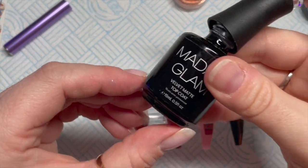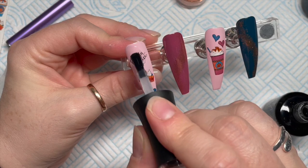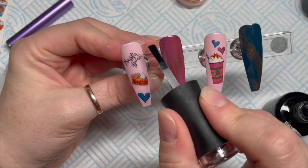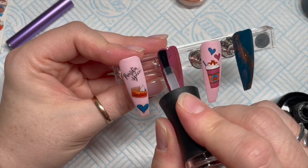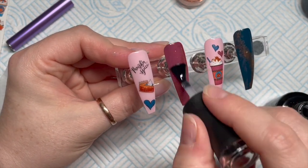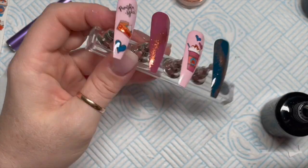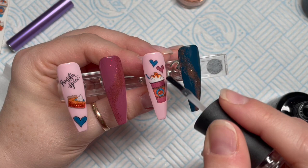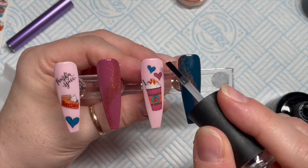I'm using my two-in-one Melody Susie lamp, by the way, if anyone wants to know — it's got an e-file attached to it, which is great. Then we are going to matte top coat. If you don't like matte top coat you don't have to matte top coat — you can use a no-wipe glossy top coat. It's entirely up to you. Horses for courses — each horse prefers a different course, you know.